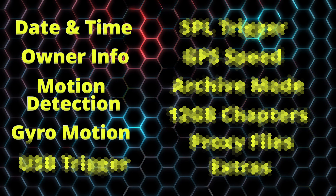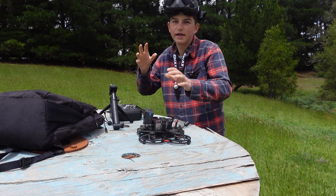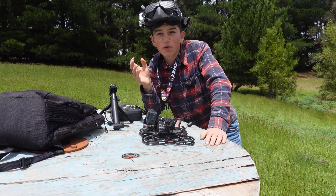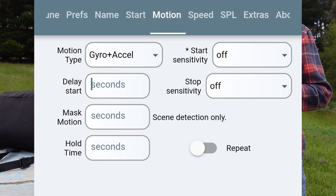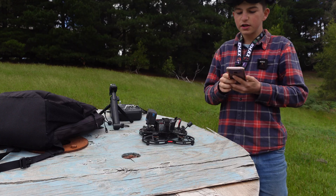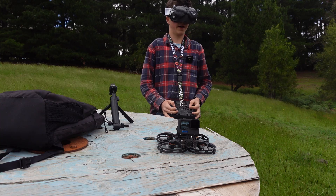This next feature is pretty similar, but this time you use the gyro motor and accelerometer to detect motion. When it detects that it's moving, it'll start recording instead of going by what the camera sees — and that is also really good for recording when you take off, probably even better. We're going to switch it to gyro plus accelerometer, delay start by five seconds, hold time three seconds. Start sensitivity at around seven, stop sensitivity at around three.